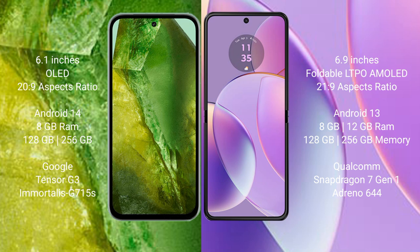Google Pixel 8a runs on the Android 14 operating system. Motorola Razr 40 runs on the Android 13 operating system.